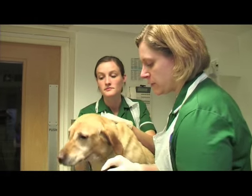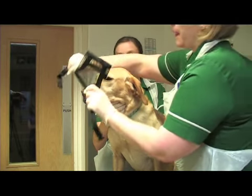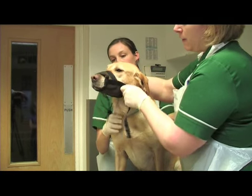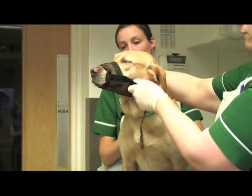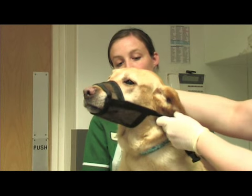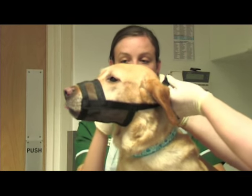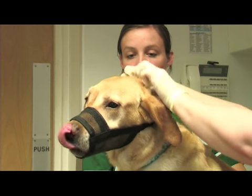Just pop this part of the muzzle over her nose, place your hands on the sides of the muzzle and pop it on like that. By having your hands here and here once you've got it on, the dog can't possibly bite them, rather than having your hands at the end of the muzzle. Then just pop it around the back of her ears — it has a quick release clip on the back.